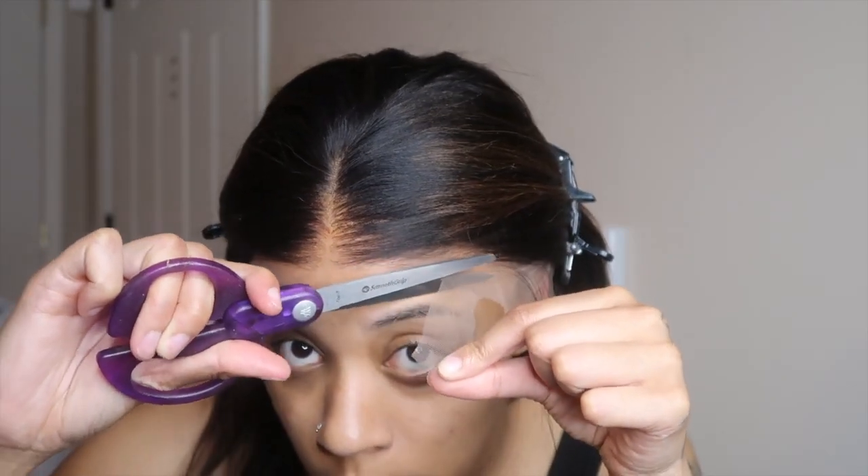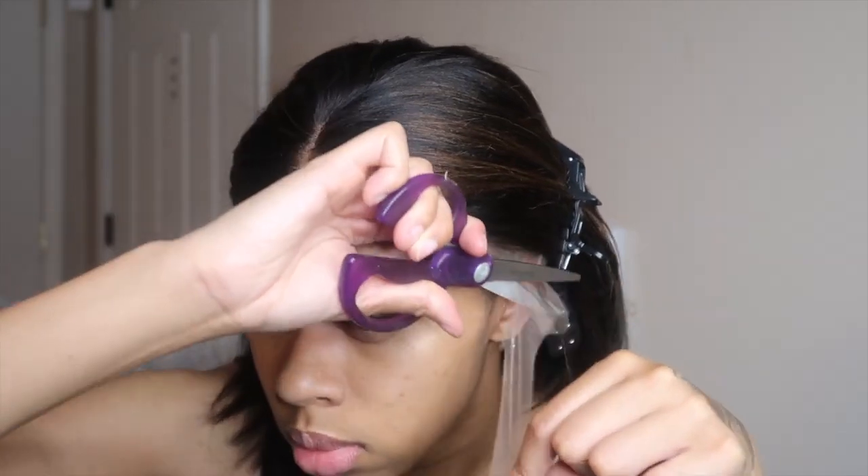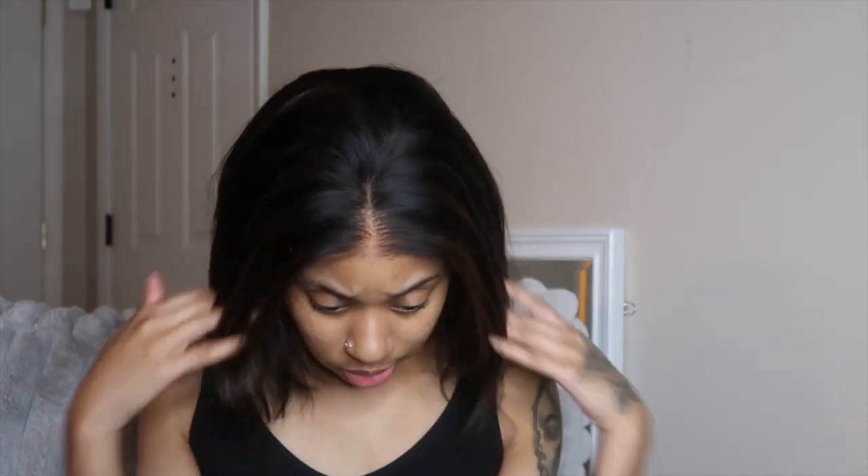We're gonna go ahead and cut the lace around the perimeter on both sides. If you want to find somebody who's an expert with a different method, that's fine, but this hasn't steered me wrong yet. Nothing fancy — just get that lace off, cut it as close to the hairline as possible, and it's gonna give what it's supposed to give.